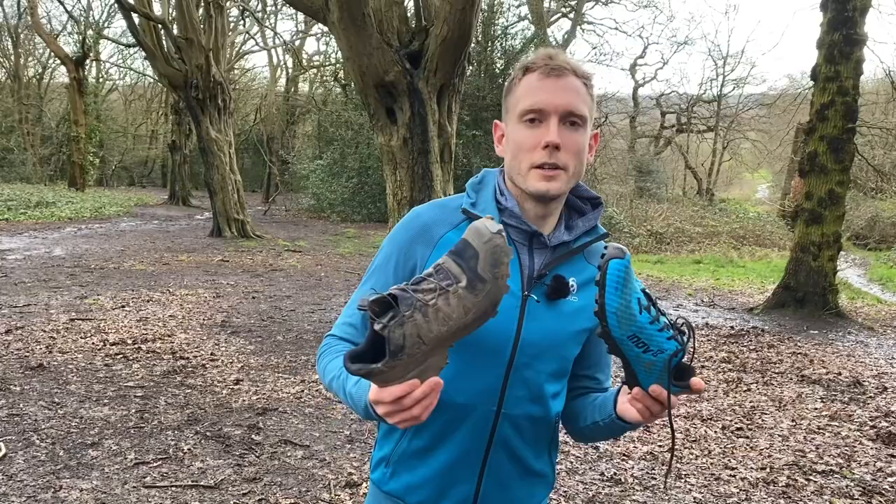So we've got five shoes to go through today. A couple of really good racing options if you want to use them for cross-country — we'll come into why I don't use spikes in a minute. And then there's some for long distance, and then a shoe that's kind of good in the mud but you can also use it on the roads and canal towpaths as well.